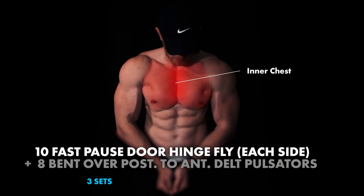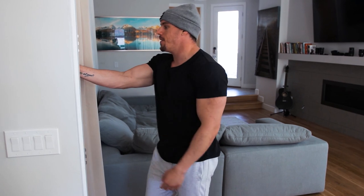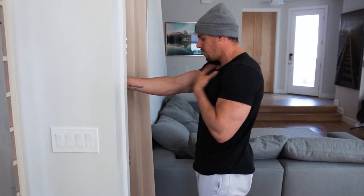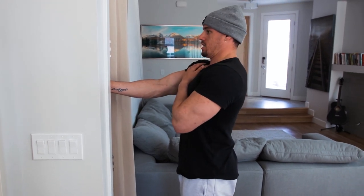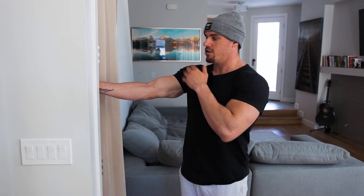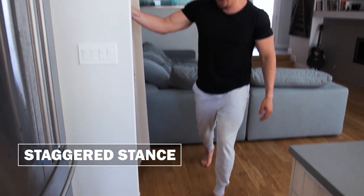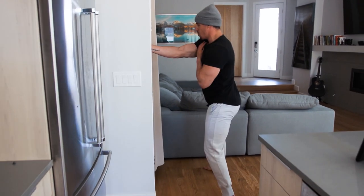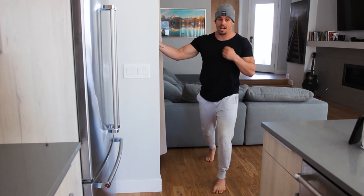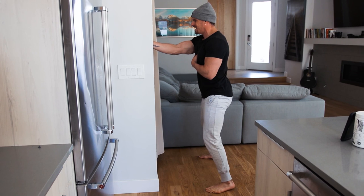This superset, we have fast door hinge flies — really, really squeezing at the top position. Then we're going to move straight into some pulsators in a bent-over position, posterior to anterior. Line yourself up so you can feel exactly where your chest is engaging most. Tuck in your chin, completely neutral spine all the way from head to toe. You're going to come out just a slight bit — a little less than fully open. You're still stabilizing, keep retracting and depressing that scap. Then go into a staggered stance, because you're going to be rotating — fast and explosive — putting tension on the door hinge itself, then boom, squeeze and hold for about five seconds, and then come back and return.